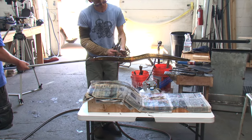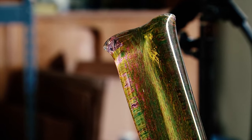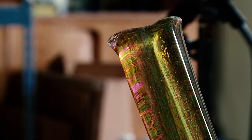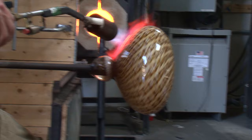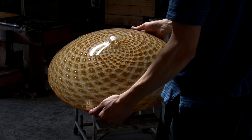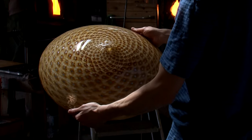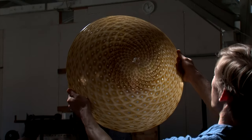Everything came out pretty good. The color of the spears I call tidepool green — it's a really earthy green color. The mold that the bowl goes into to get the pattern is called a pineapple mold, and so it gives this really cool kind of spiraling pattern. The colors are very earthy as well.